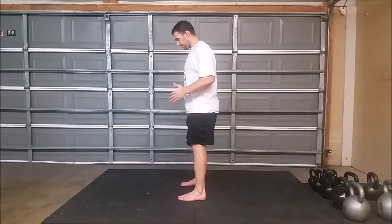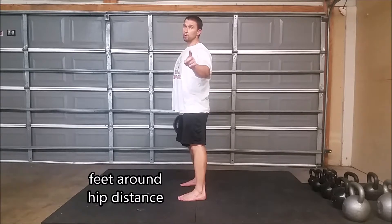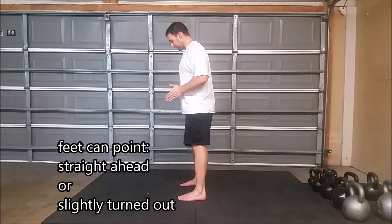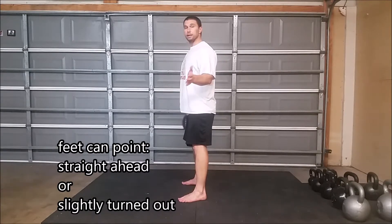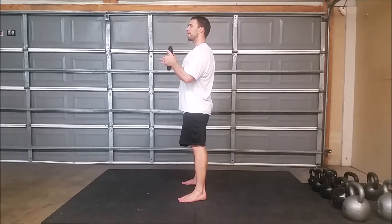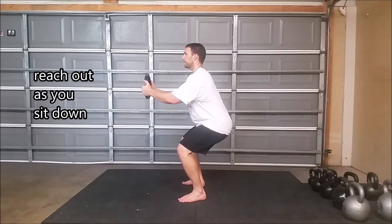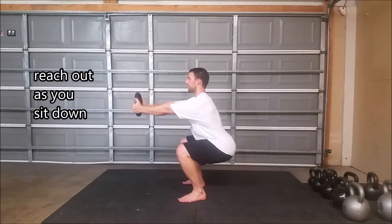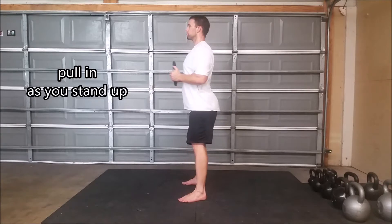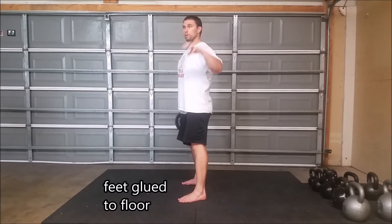Same setup: feet are hip distance apart, maybe a little wider, maybe a little narrower, depending on how your body feels. Feet can be straight ahead or they can be rotated out slightly, whatever feels best for you. I like to start with everything tucked in. As I sit into my pretend chair, I reach this out. As I come up, I bring it back in. My feet stay glued to the floor the whole time.